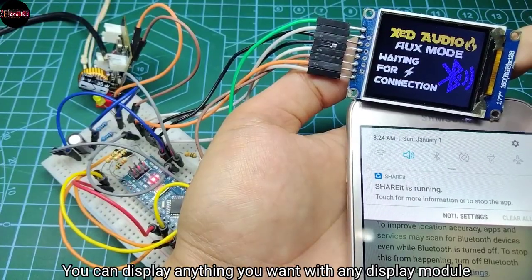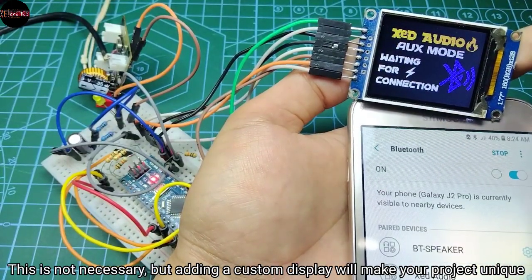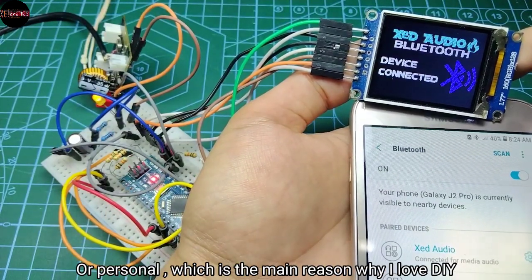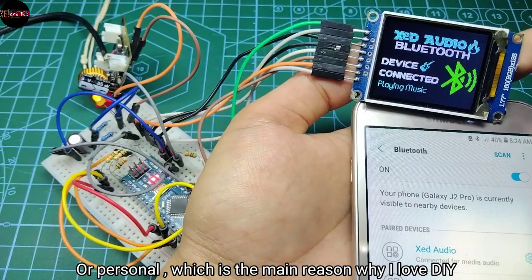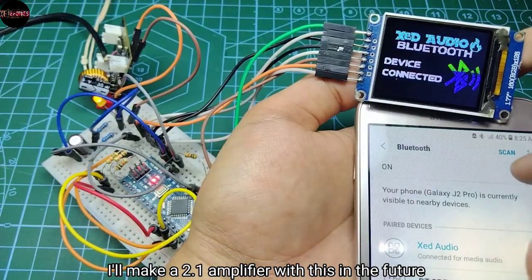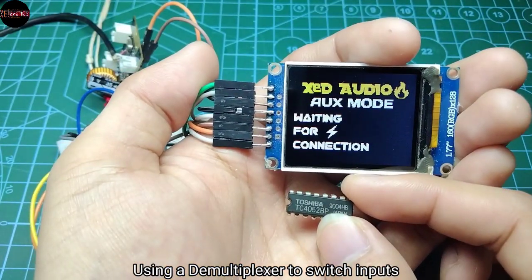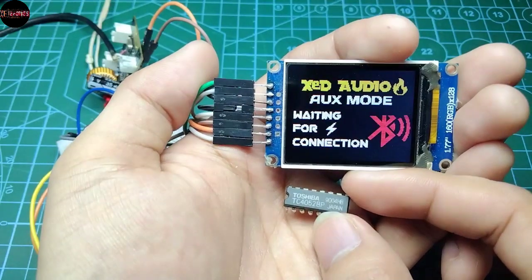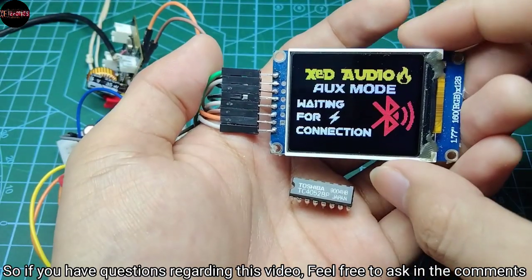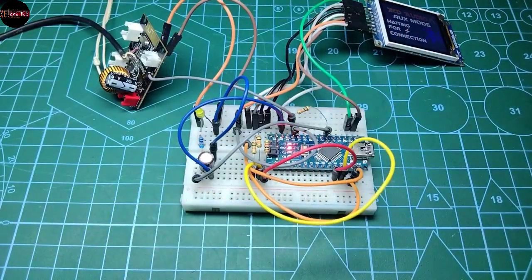You can display anything you want with any display module. This is not necessary, but adding a custom display will make your project unique and personal, which is the main reason why I love DIY. I will make a 2.1 amplifier with this in the future, using a demultiplexer to switch inputs. If you have questions regarding this video, feel free to ask in the comments below, give it a like, and we'll do something else for the next one.